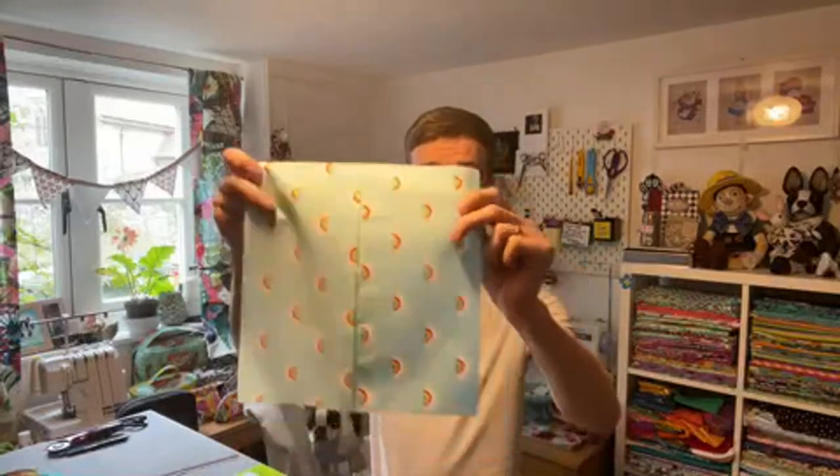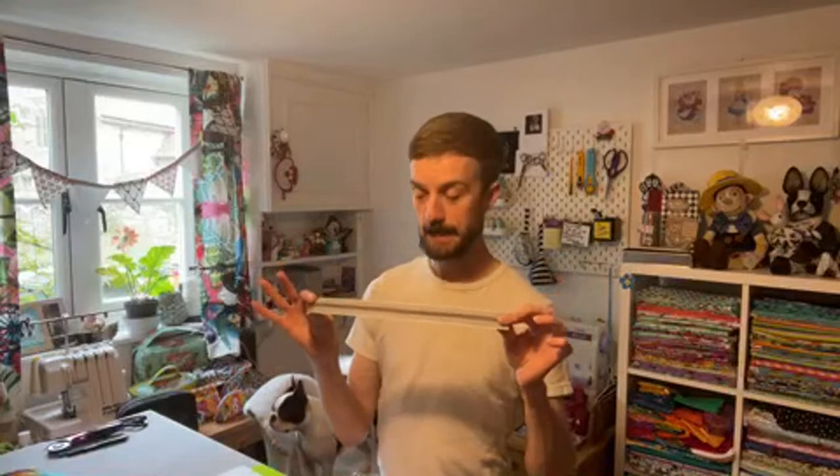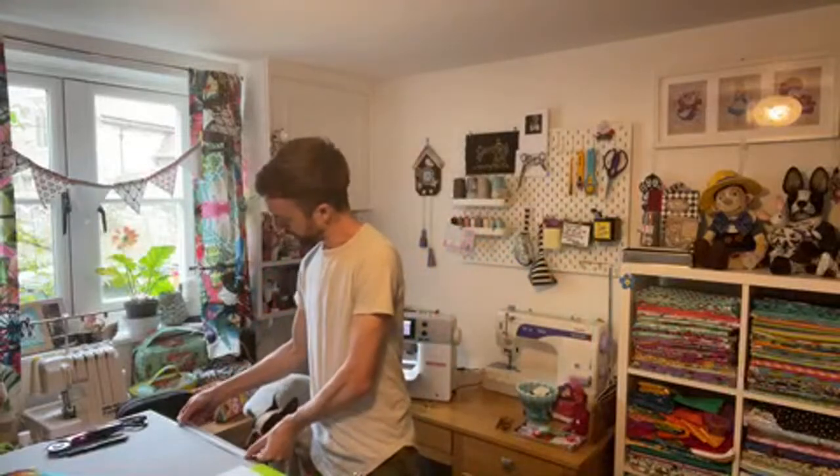I've done that on both panels so I have created a seam down the centre because they're both directional prints and I want them to be the right way up once the bag is made. You will then need a piece of either fusible fleece, fusible foam, heavyweight interfacing, or medium weight interfacing if you haven't got fleece. I use the Heat and Bond High Loft fleece, which is available on Amazon Prime. You're also going to need a piece of zipper tape — I've cut about 14 inches long just so I've got 2 inches either end to play with.